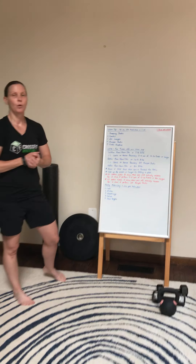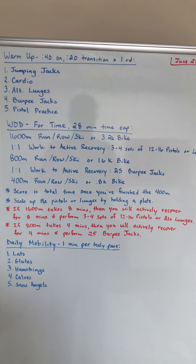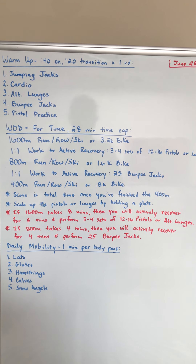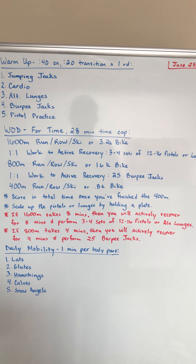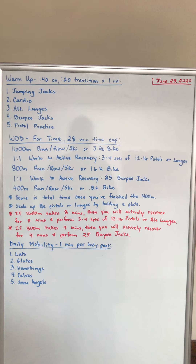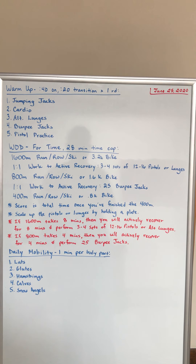For the WOD, it's for time with a 28 minute time cap. If you're at home and you go over that, that's fine. You're going to do a 1600 meter run, row, ski, or 3.2k bike. You're then going to do some active recovery during your rest period. After that, you're going to go 800 meters and then rest, and then 400 meters and then you're done.